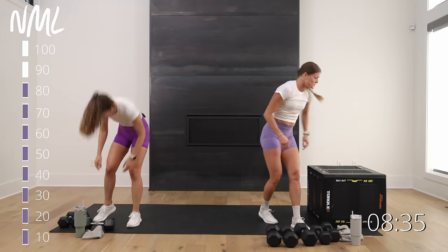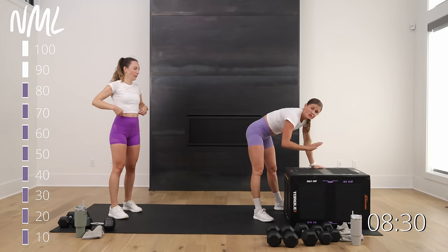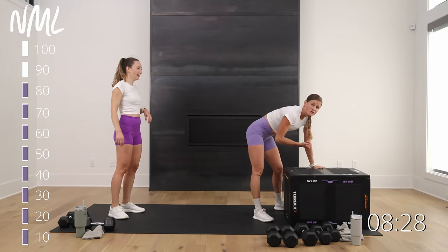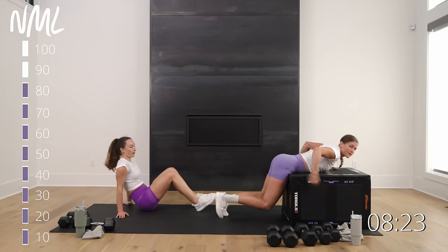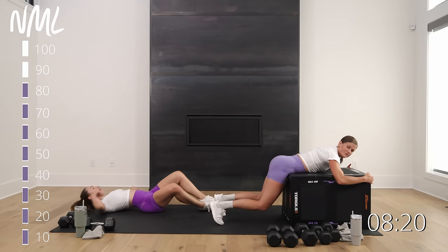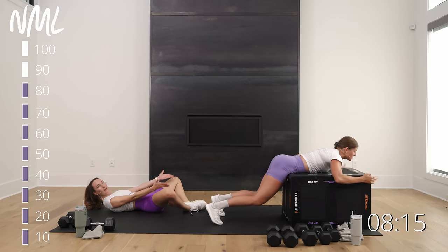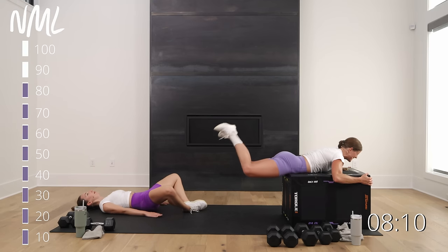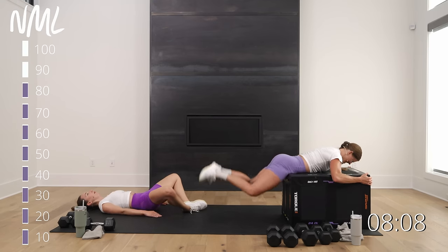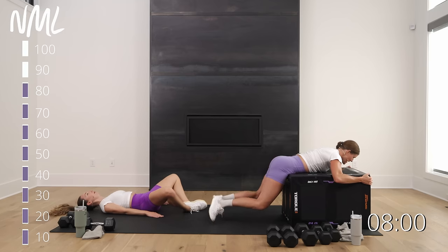This next one is bodyweight — the funkiest move yet. If you have a box or bench, lay belly-down with your hip bones at the edge. If belly-down isn't an option due to pregnancy or other reasons, Rachel's got butterfly glute bridges — soles of feet touching. I'm going heels of my feet together for reverse hyperextensions. Lift and lower — hello glutes, low back, and hammies.